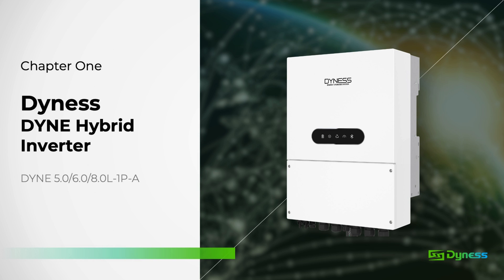Greetings and a warm welcome to the first installment of our online Dynas Inverter training video series. Throughout this collection of videos, our aim is to acquaint you with our product, educate its specifications and applications, and ultimately facilitate a smoother installation and commissioning experience for you.